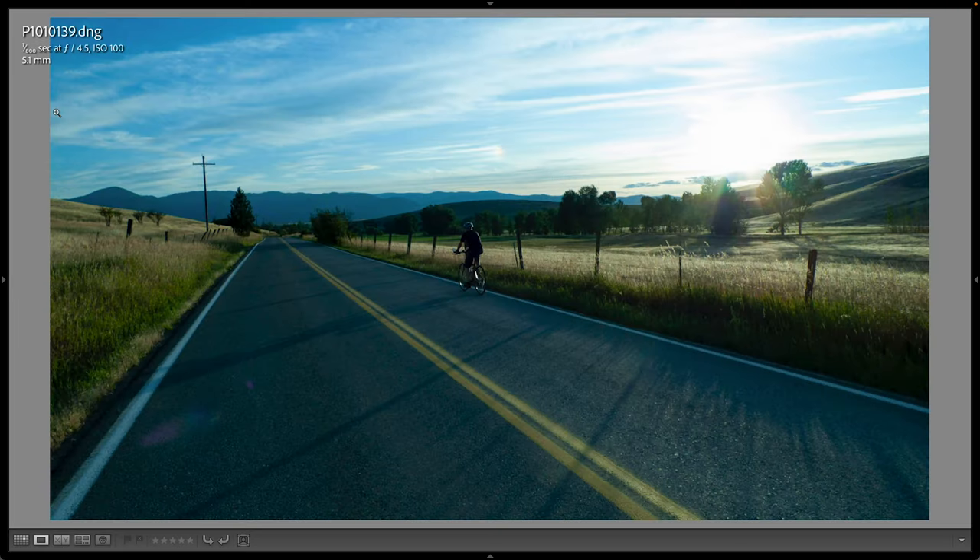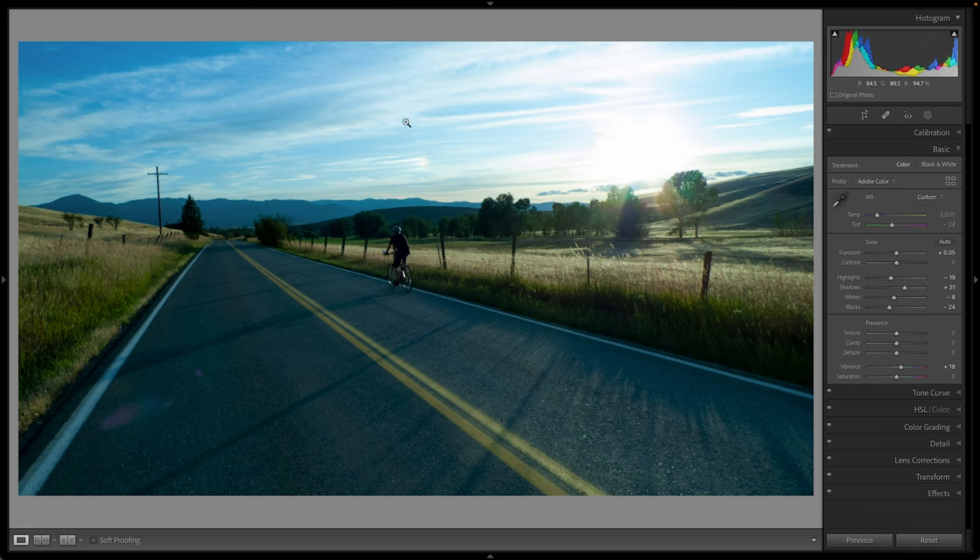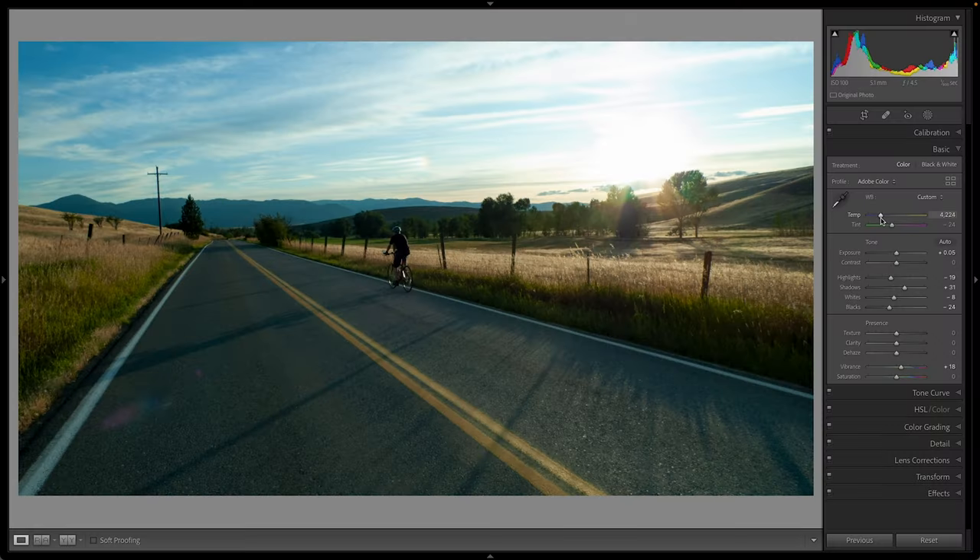As an example, I have an image that was taken toward the end of the summer. I'm going to go into the develop module in either Lightroom or Lightroom Classic, and I'm just going to take the temperature slider up a little bit in the basic panel. Immediately we can see the huge difference that this has on the overall look and feel of the photo. I would call the original a technically correct white balance, but when I was there shooting, it looked a lot more warm — that end of summer, beginning of fall look — which is what I want to convey to my viewers.